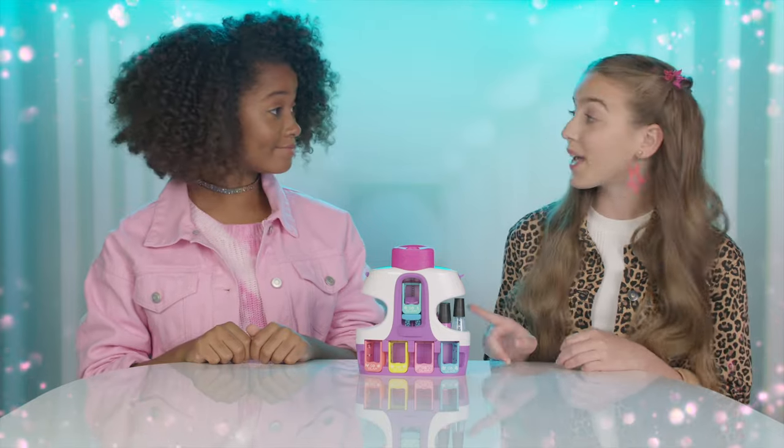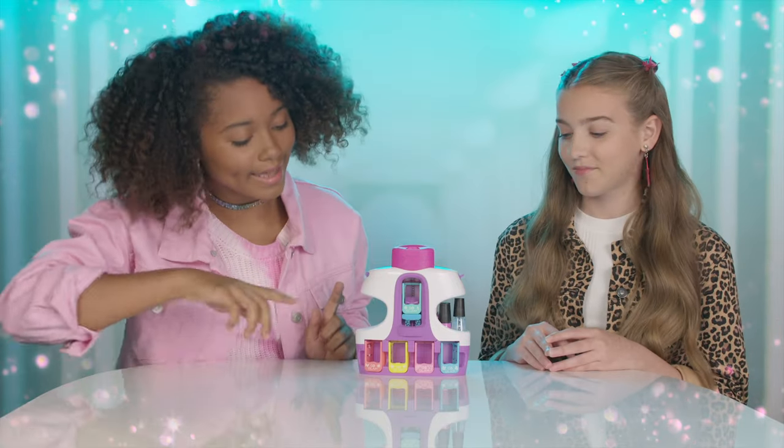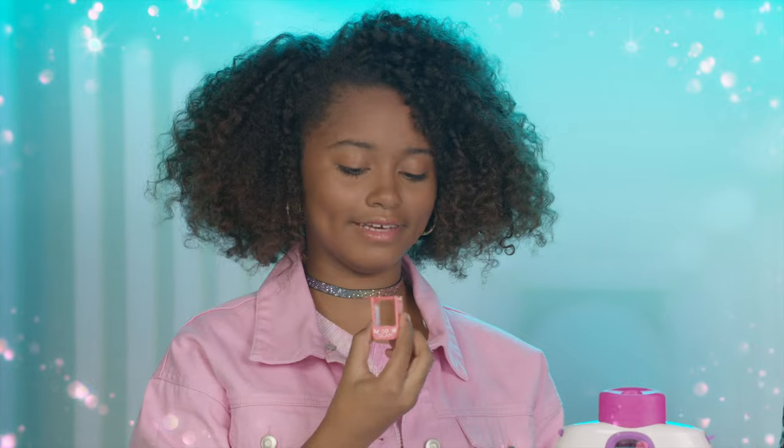We've already filed our nails and washed our hands, so we're ready to go. Okay, Jade, pick the pod you want to use. I think I'm going to choose this one — it has all my favorite things on it. Great pick. I've never used this one before. I can't wait to see how it turns out.